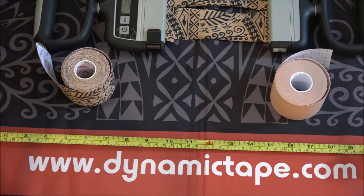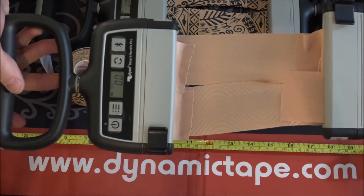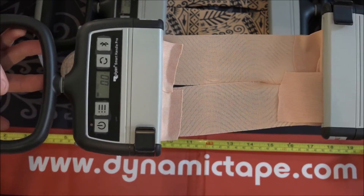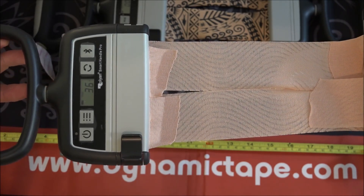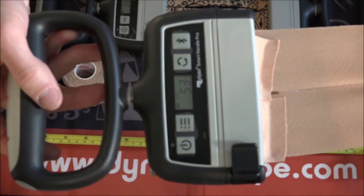What we're going to do here is show you when we talk force for kinesiology tape — you'll notice in this range, that number does not even move. It doesn't even start to register until I hit the end of the tape and I can't pull it anymore. And then that number starts going up.